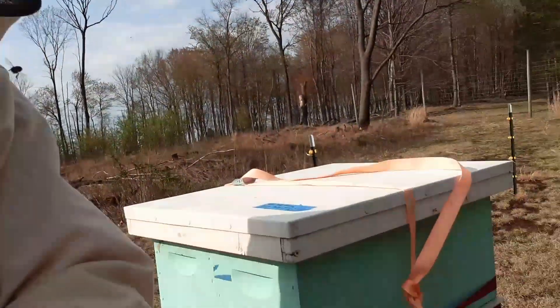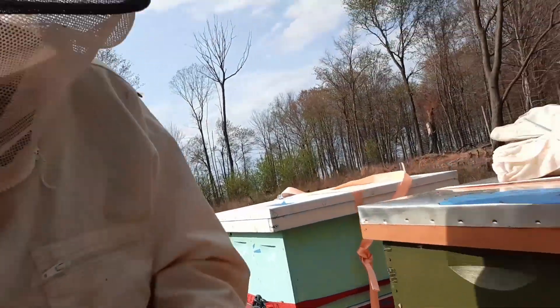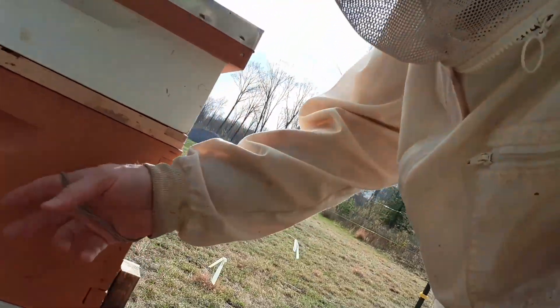So basically, I just got to remove my bee balm. It's up in this nuke right here. I'm going to take it out and insert it in this hive right here to give this hive a boost.